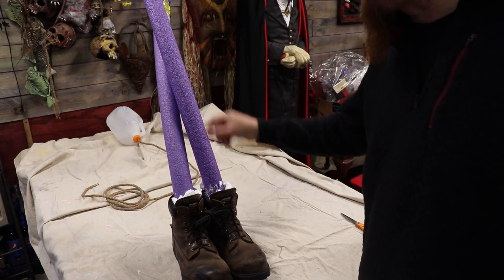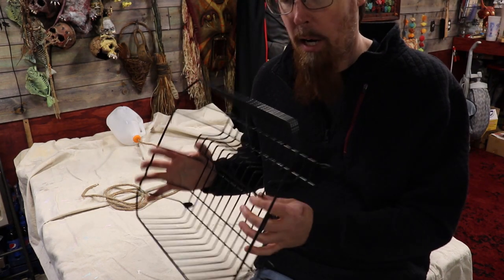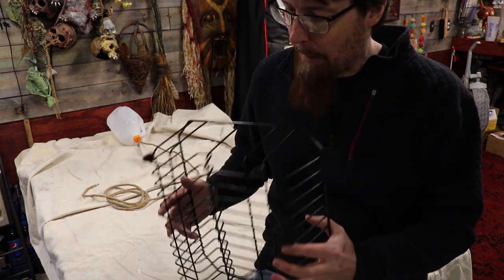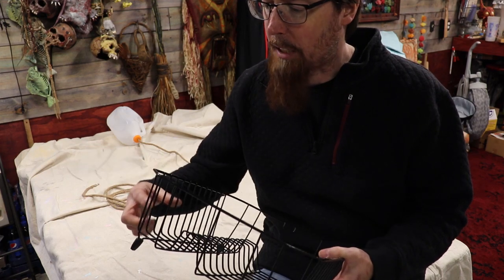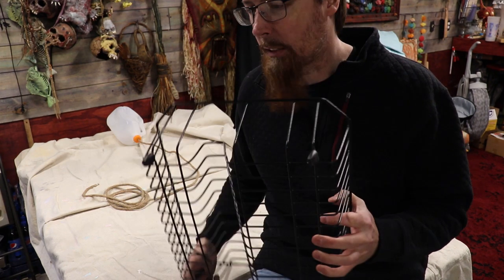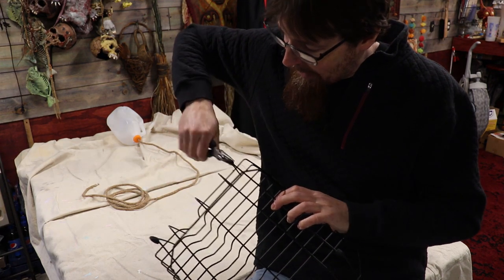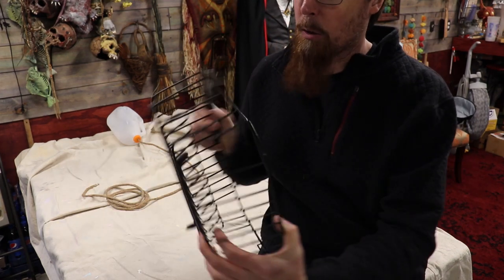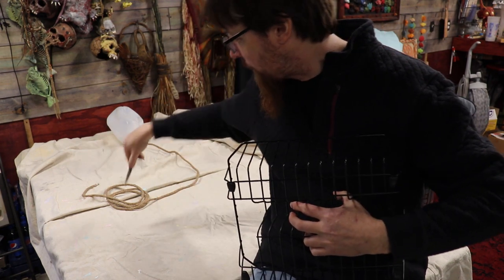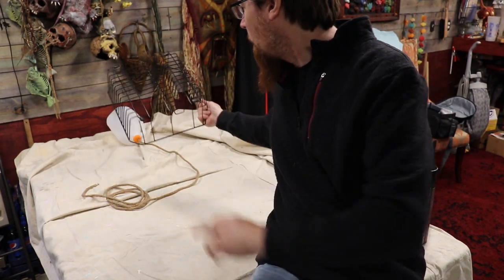I found this little dish strainer at Dollar General for only five bucks and thought - let's make this the chest cavity. It's about my size; I'm a six foot tall guy. I considered a storage bin but those are more prone to break and splinter when you drill holes in the side. The only issue is these little feet sticking out - if we don't bend them down, this guy's gonna look like he's got nipples you can dial a phone with. So let's bend all these guys in. This will be the outside of the rib cage.